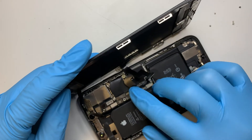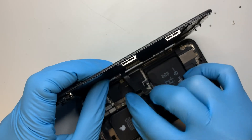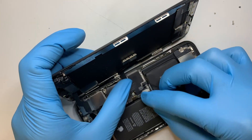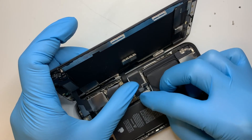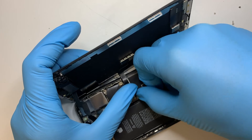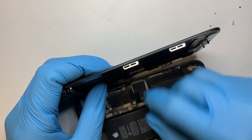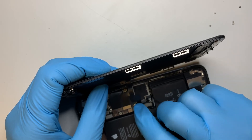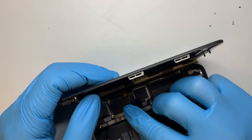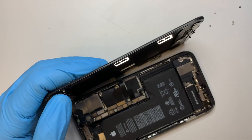I'll do this one next, and then we're going to put the battery back on. We now have one, two, three flex cables in place.